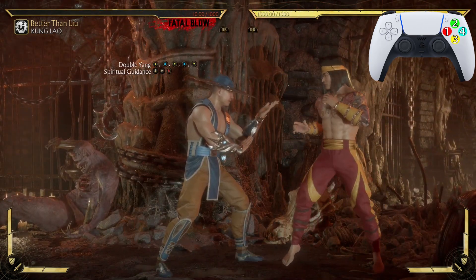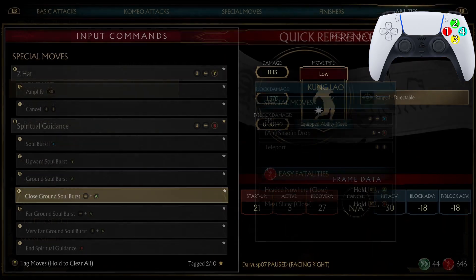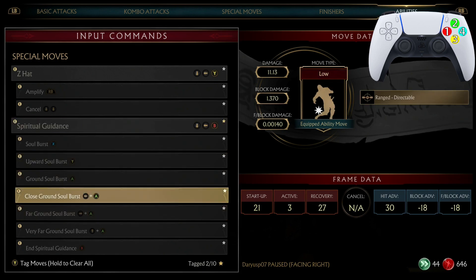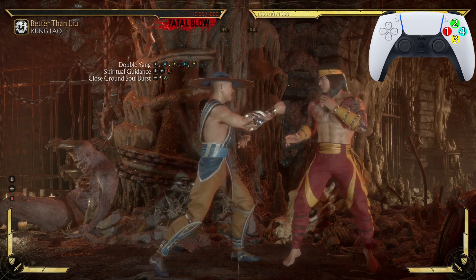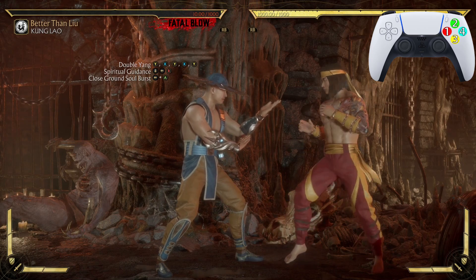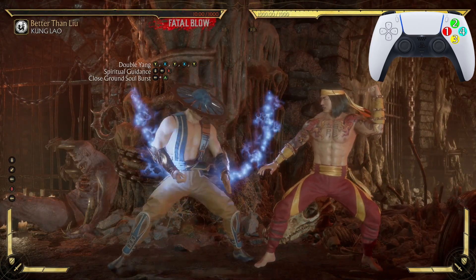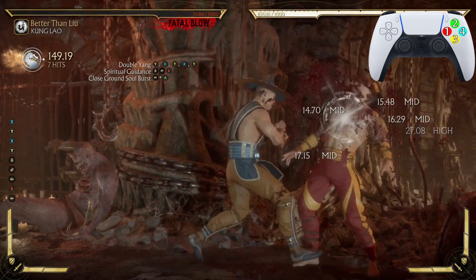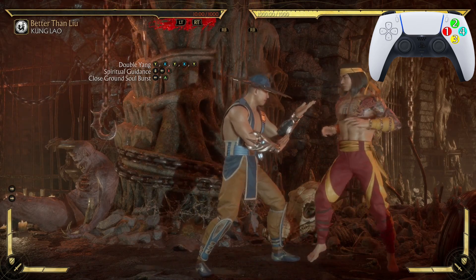After Double Yang, we're going into Spiritual Guidance — the down, back, four. By itself, Spiritual Guidance does nothing, but there are a bunch of moves you can do after entering that Spiritual Guidance stance. The one we want is Close Ground Soul Burst — hold back and press three after Spiritual Guidance. What I do is after I press down, back, four, I keep holding back, then press three. The whole time before Spiritual Guidance even came up, I was already holding back for Close Ground Soul Burst.